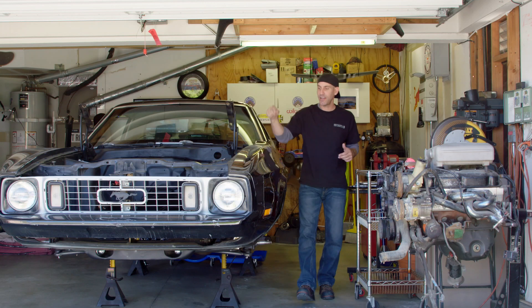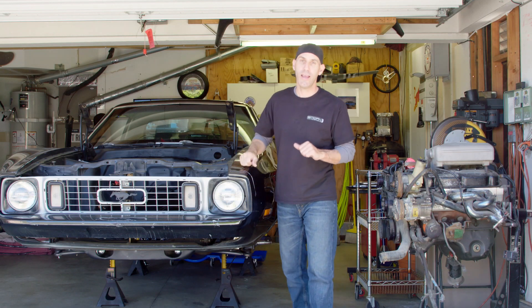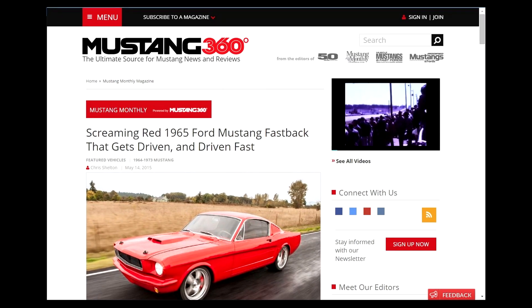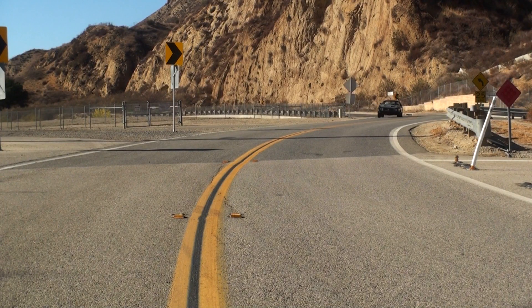Howdy, I'm Jason Lewis and this is a 1973 Ford Mustang Coupe — not a Fastback, but a Coupe. My friends over at Mustang Monthly Magazine asked me to make a quick video to introduce this project car and show the direction it's heading so far.